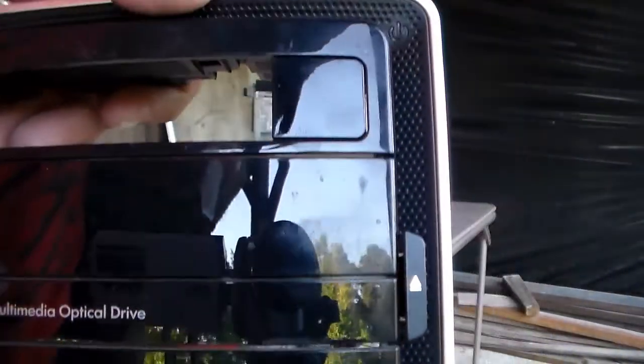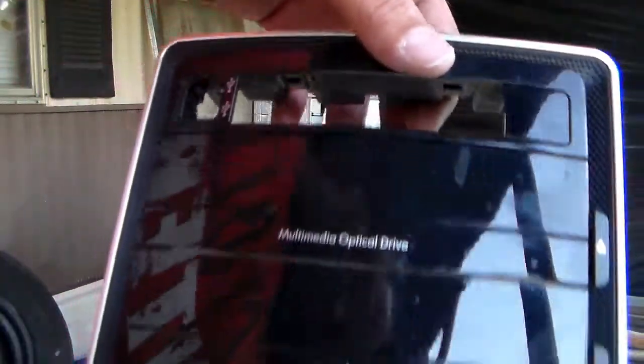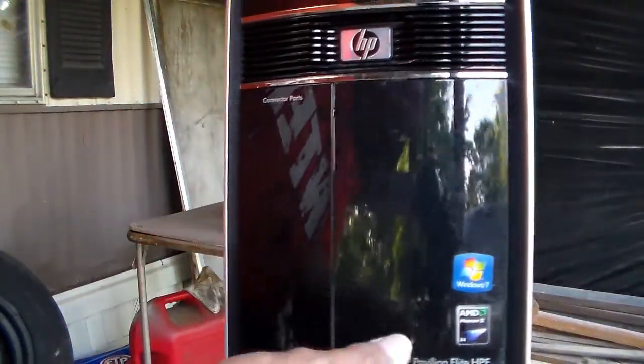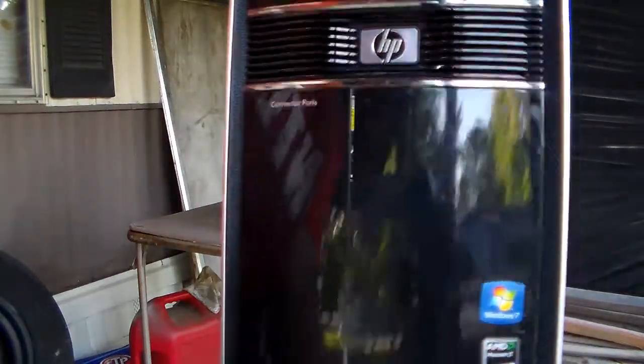There's your Blu-ray drive right there. Multimedia optical drive, and this is where your other stuff is — your card readers and then your USB, two of them. This little door right here opens up like that. It's pretty cool.